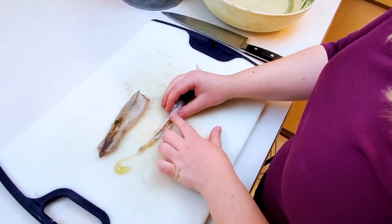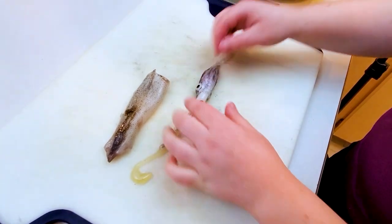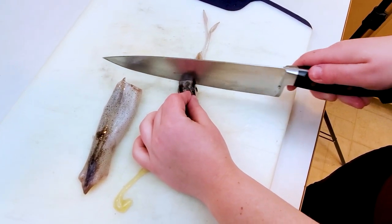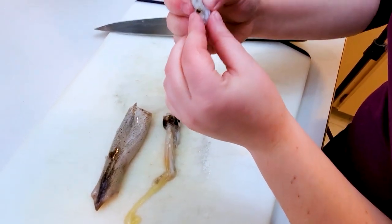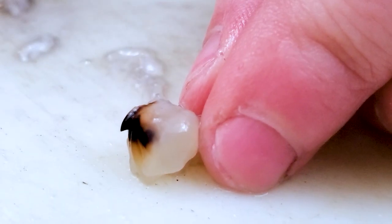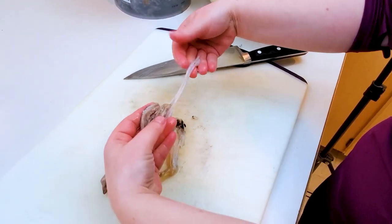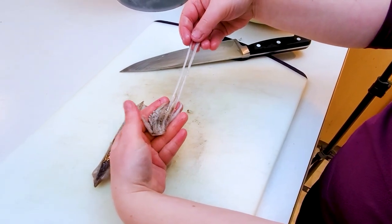We're going to discard all of this — the guts and the ink bladder. I'm going to cut just between the eyeballs and the tentacles, and it should go pretty easily through there. I'm not going to keep the hard piece in the middle with the beak attached. I'm also going to cut off the longer feeler tentacle pieces, cutting them even with the rest of the tentacles.